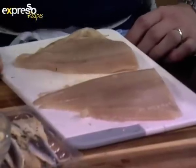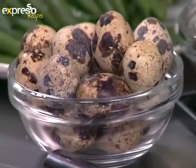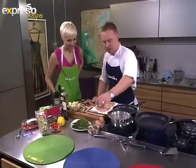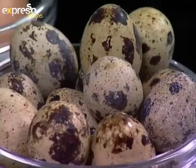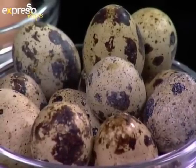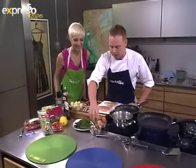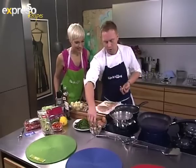Quail eggs intimidate me. When I lived in England I'd seen them, but I didn't realize we actually get them in South Africa. I don't know how to cook them. They're very simple to cook — it's like normal eggs. The rule of thumb: two minutes for runny, three minutes for medium, and four minutes for hard-boiled. Today we're going to do them for about three minutes.